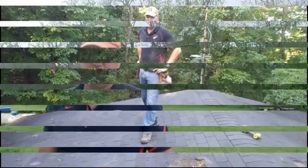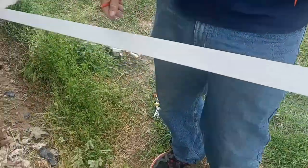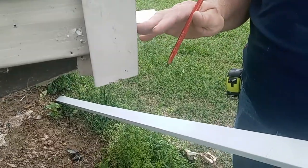Now I have a corner. So, you're back with us again. We're doing a good job today. And we're starting on a corner, the highest side, highest corner.